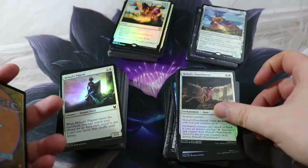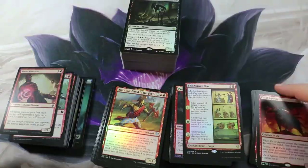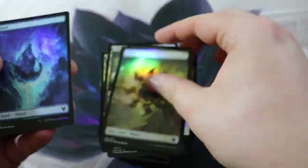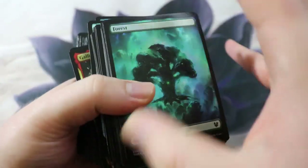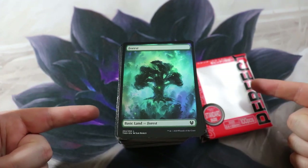All cards here and accounted for in reverse order — time to sleeve them up so they'll be in the right order and also in sleeves.